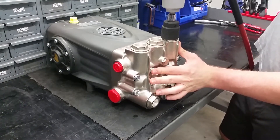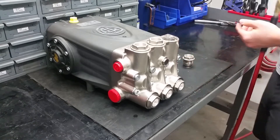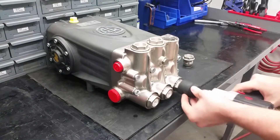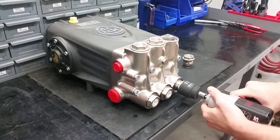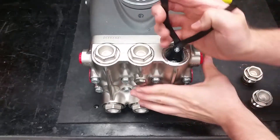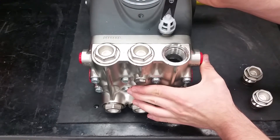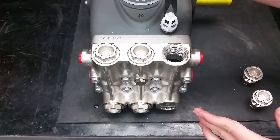To replace the six inlet and discharge valves on this pump, remove the valve caps on the manifold with the 32 millimeter socket. Next, using a pair of needle nose or valve pliers, remove the valves by grabbing the plastic valve cage while twisting and pulling straight out.